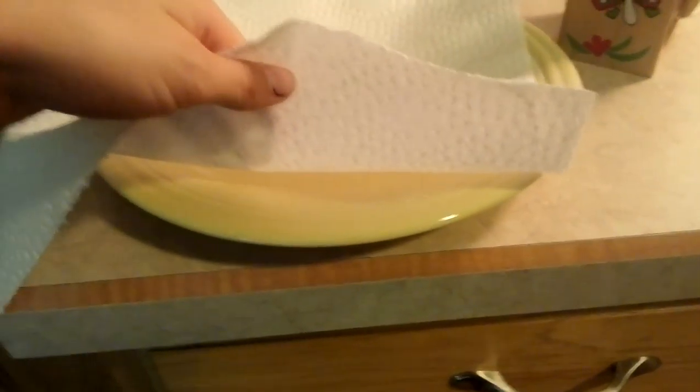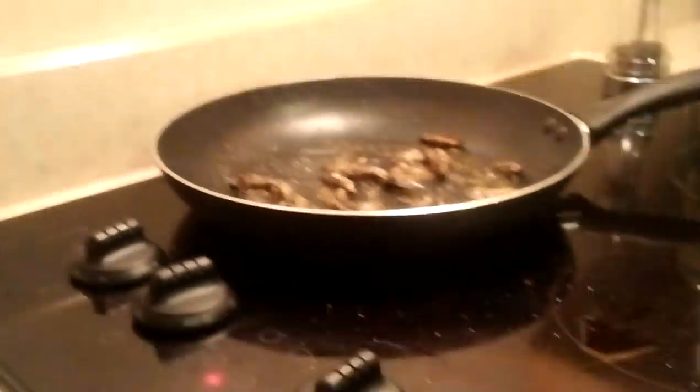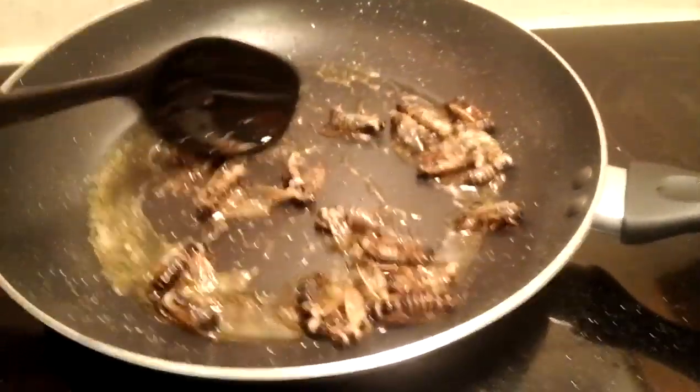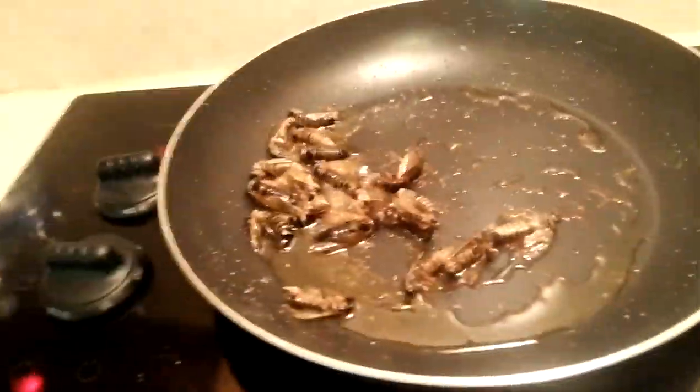Let's let this cook for a little bit. We have a plate with two paper towels on it — I don't like the really oily taste, so I will put them on here and roll off all the oil. I'm cooking until they're crispy. This is how they look when they're done. Nice and yummy.